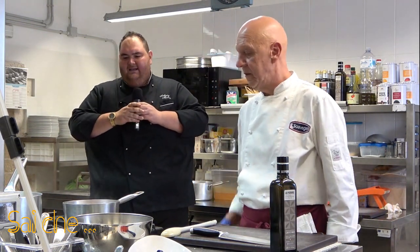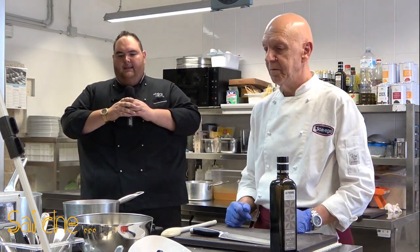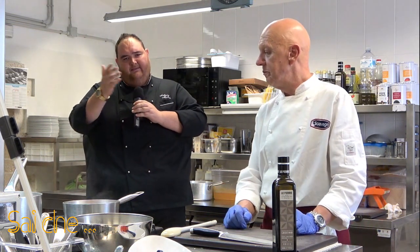L'odore delle nostre verdure andrà sicuramente a dare un valore aggiunto al nostro preparato. Siccome un po' di brodo in casa c'è sempre, se non c'è non ci vuole niente per farlo — basta un po' di passione, di amore, e fidatevi che la cosa cambia da così a così. Quello che metti, trovi, si dice dalle mie parti.